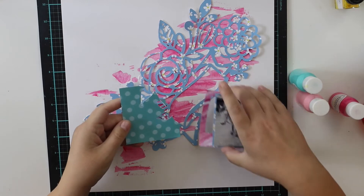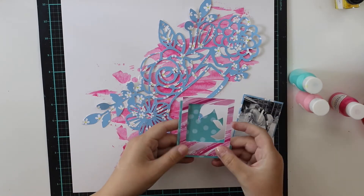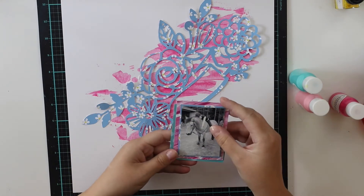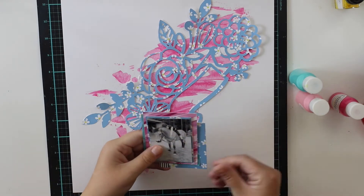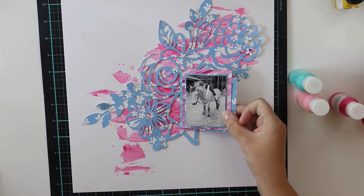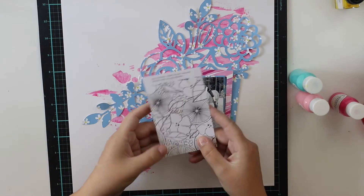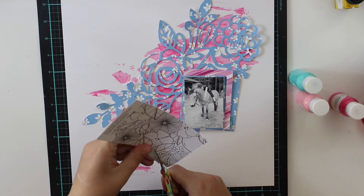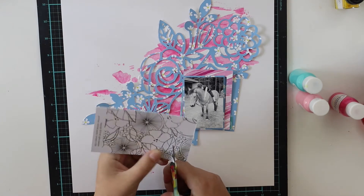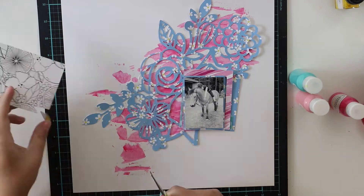I'm also going to use some of the exclusive papers and exclusive project life cards. The pink frame is from Pretty Little Studio — it was in the project life kit if I remember right. Anyway, this paper which I'm cutting now is from Pinkfresh Studio and it was in the main kit.